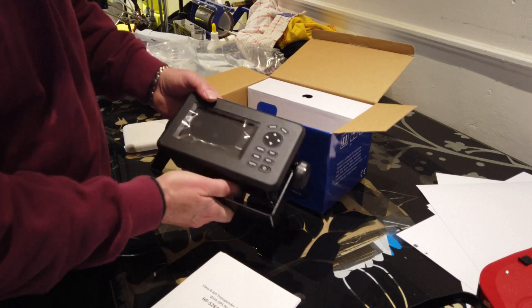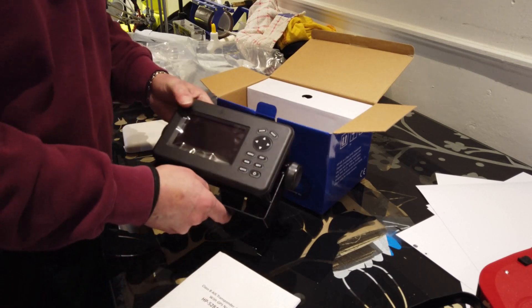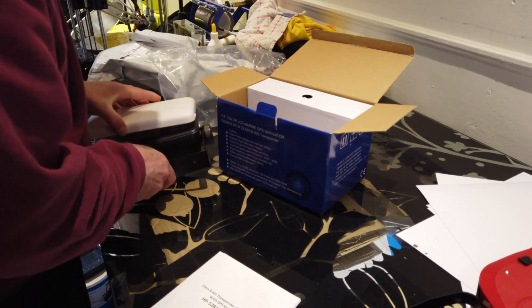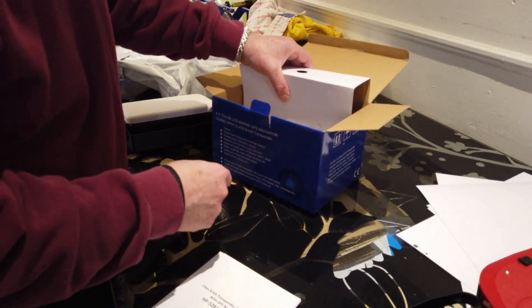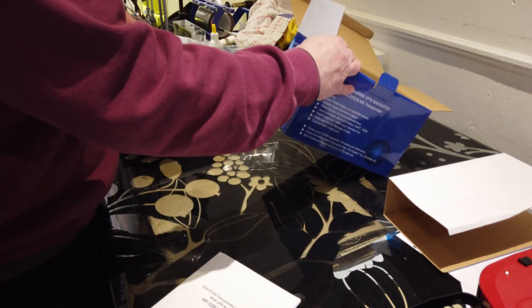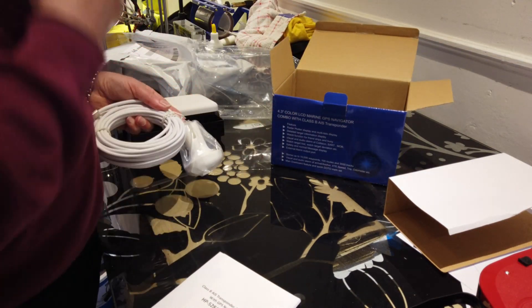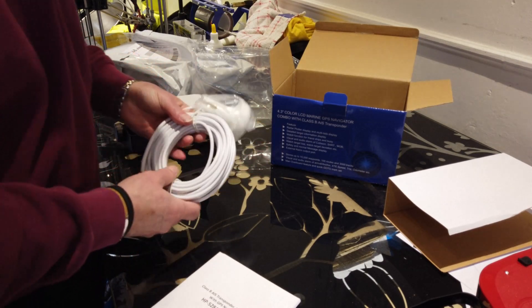It was £326, so quite a bit cheaper than the branded models — about half the price of many of them, so I thought it was worth taking a chance. I couldn't find a great deal about this unit on the internet. It's a Matsutek model 528A; the A means it's AIS. I could find the HP 33 and 33A but not the 528, so I was a little bit concerned.